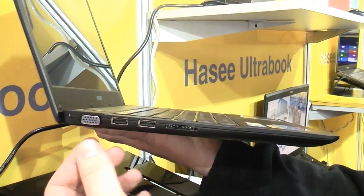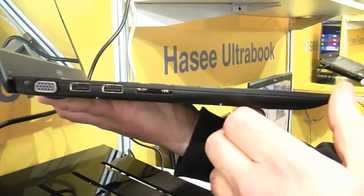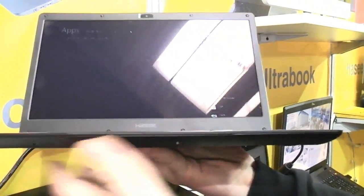Here we have a Kensington lock, a VGA out, two USB 2.0 ports right there, and a full-size SD card reader. There's pretty much nothing on the front.